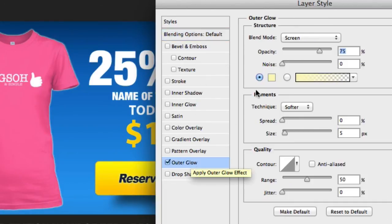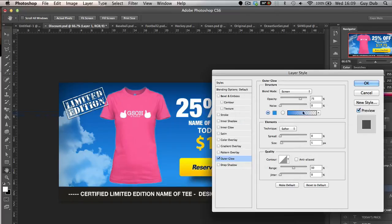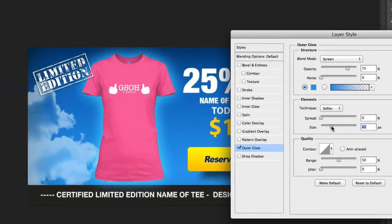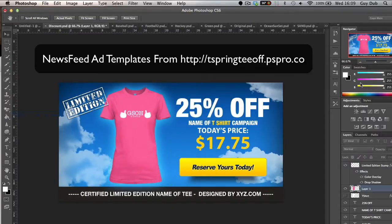What I always like to do to bring the t-shirt up a lot more is double-click on the actual layer, come down here using a layer style, click Outer Glow, and then select one of the lighter colors from the actual newsfeed ad you're using. OK that out and bring up the size a little bit, and you can see it puts a nice little glow around the t-shirt to make it stand out a lot better.